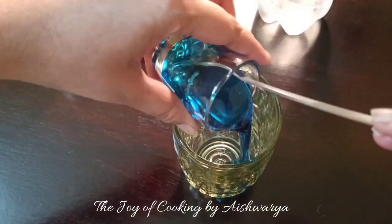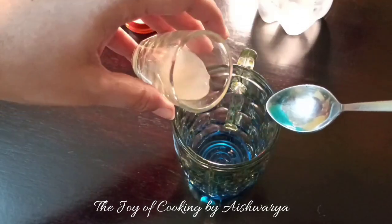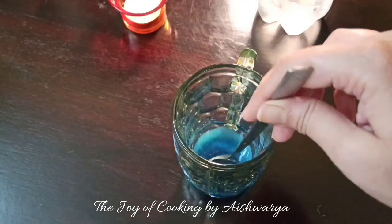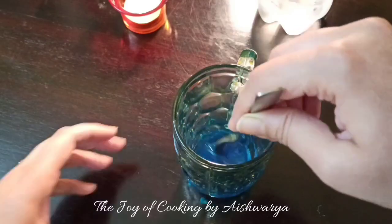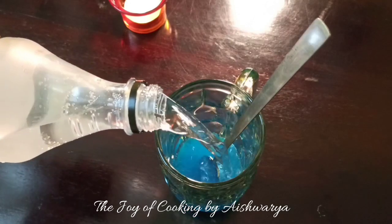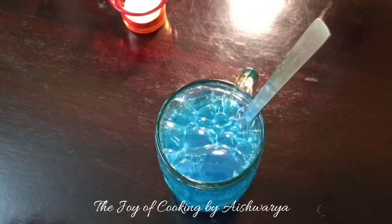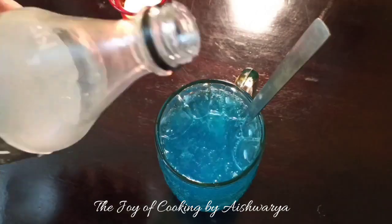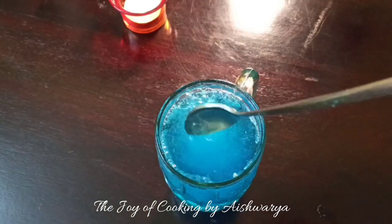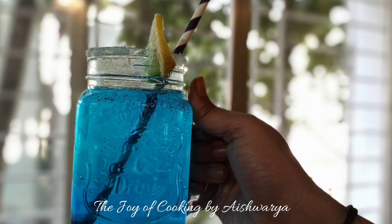So first in a glass, I will take the Blue Kura Kav, about 2 tbsp. To it I will add about 2 tsp of lemon juice or as per taste and mix it properly. Then add the soda water to it, stir well and serve it. So this is how our Blue Kura Kav is ready.